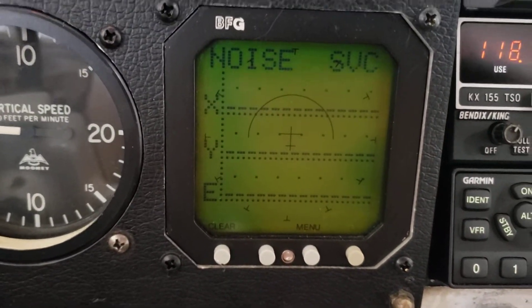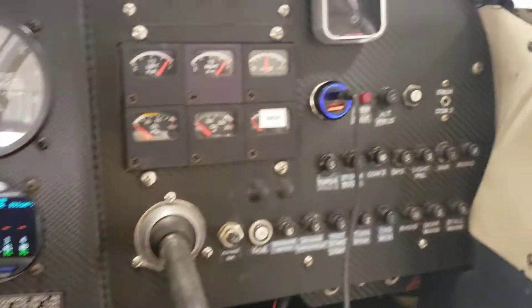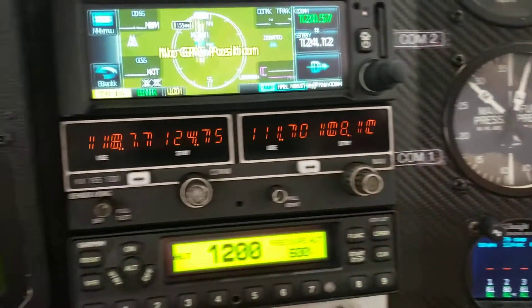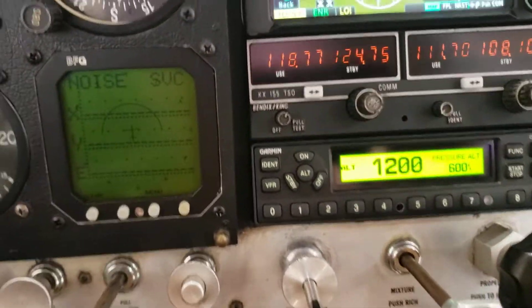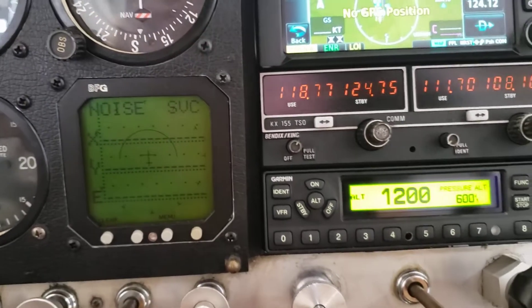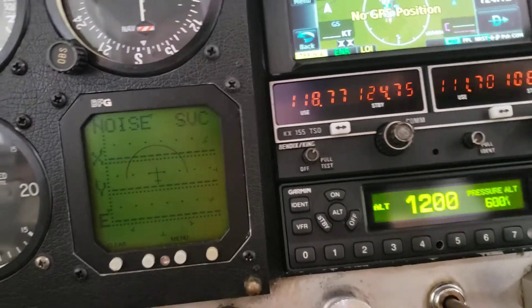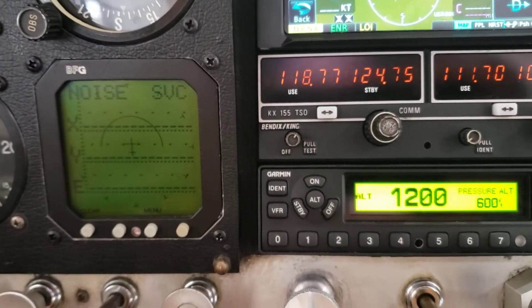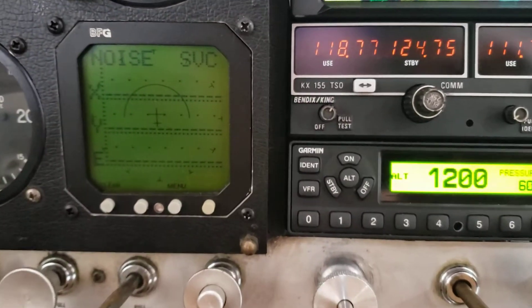Now I have all my new avionics on and I have the rotating beacon off, just so you can see that nothing is going on. I have my COM1 set to the ATIS, and one of the tests you do is a transmit button test on the COM — and as you can see, there's no noise from the COM radios.